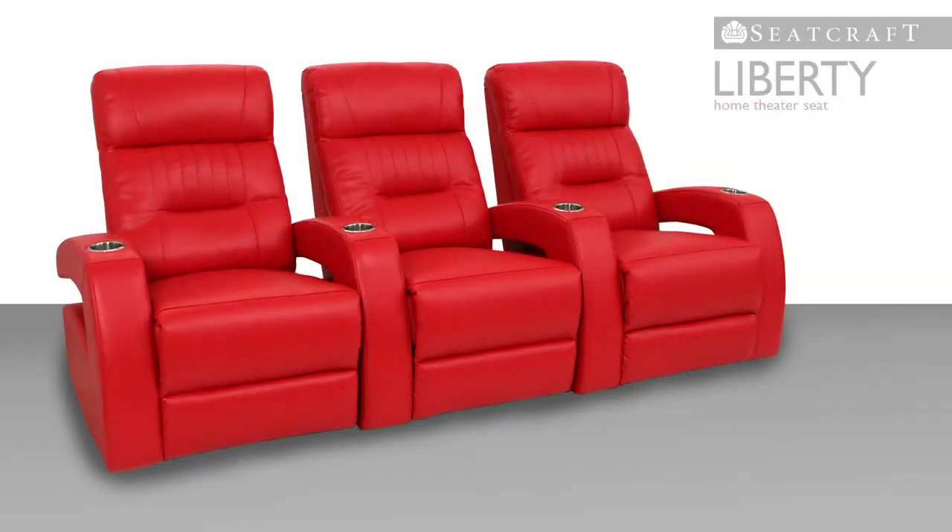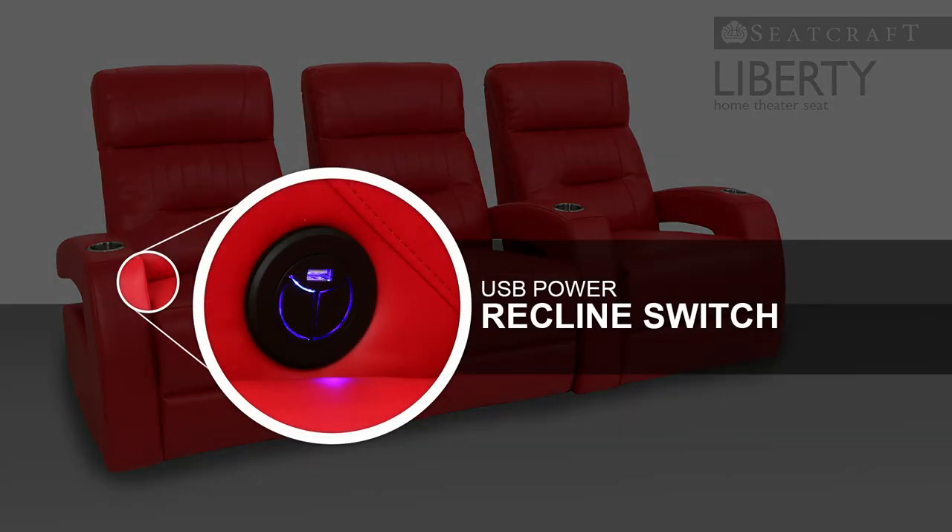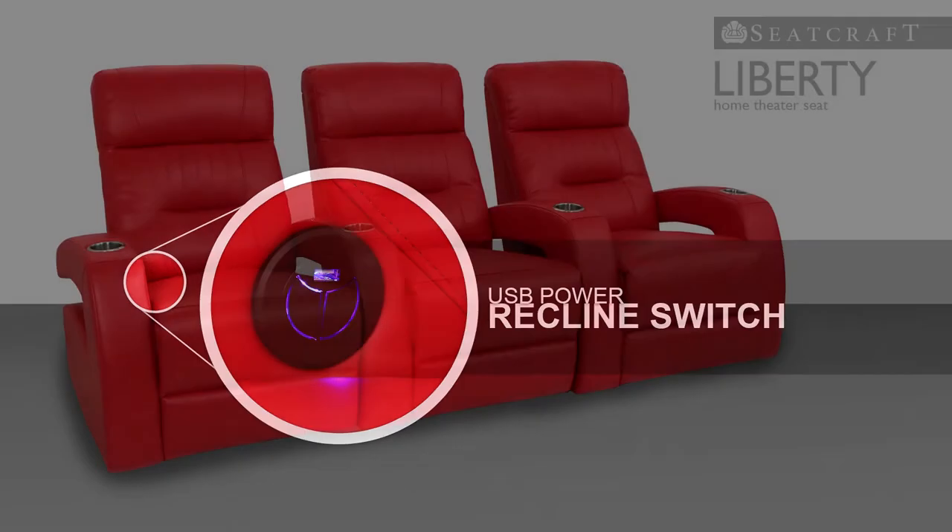The Liberty also features a handy USB port located within the power recline switch and the inside of the armrest, so that you can create the ultimate home theater experience with the power of the internet at your command.